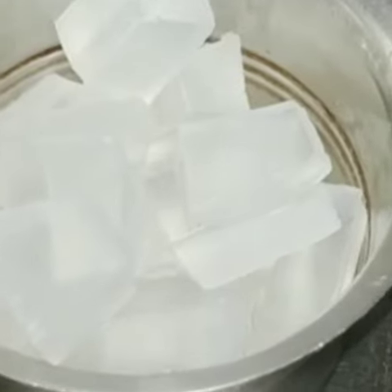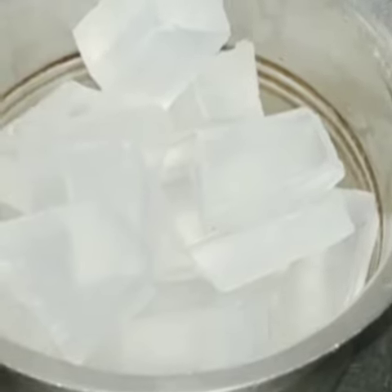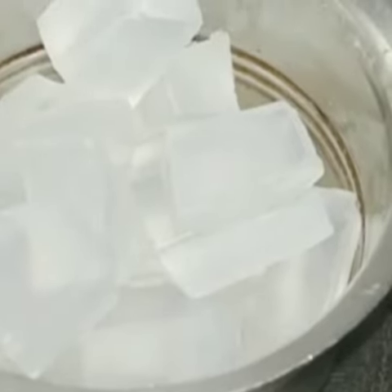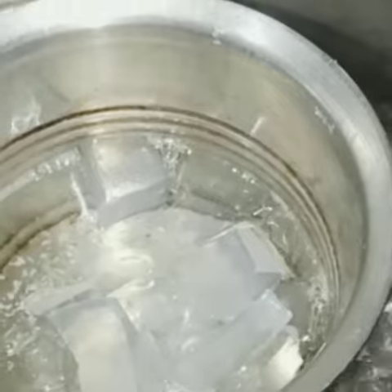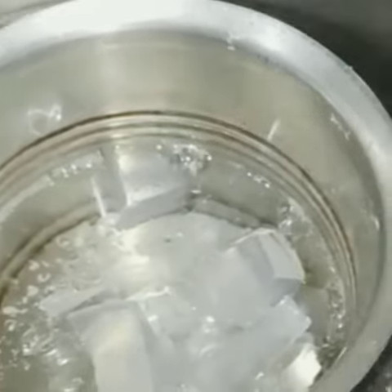You need to melt the soap base using the double boil method. Take water into a container and put the cup with soap cubes into the water bowl. Let it boil — it will melt slowly. Please be careful while boiling and removing the container.